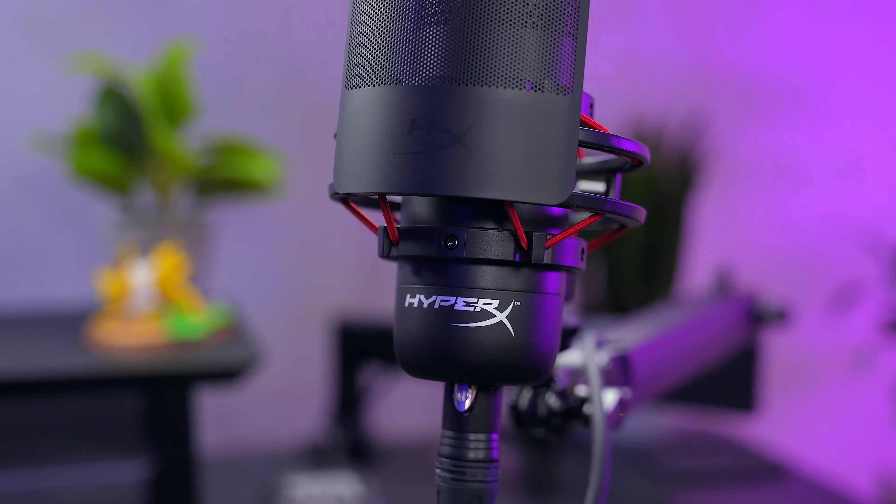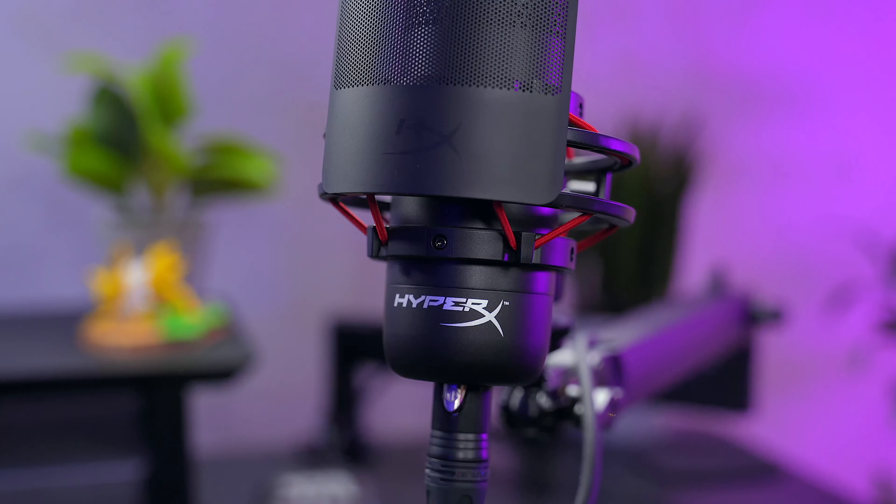If you're in an echoey room or a louder environment, this is not going to be the microphone for you. But if you have a studio space or a recording studio, this thing is going to shine bright. It comes in at $249, which is more expensive than the Q9X, however it is cheaper than the Logitech Blue Sona, which we're going to move on to right now.